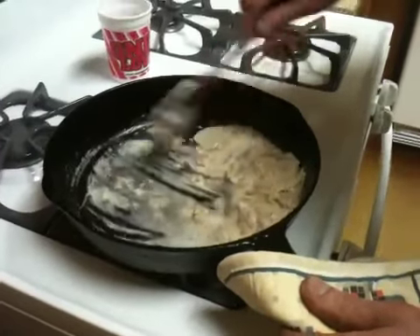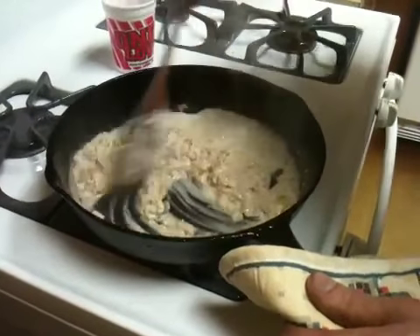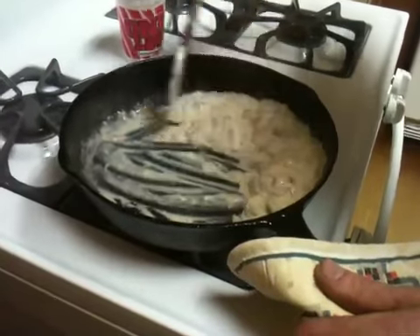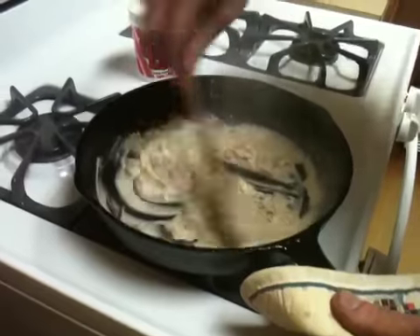We want to make it more of a sauce so it goes further. If you can make it go further, the less you have to make, and the less you have to make — that's more money in your pocket at the end of the day, and that's what it's all about.